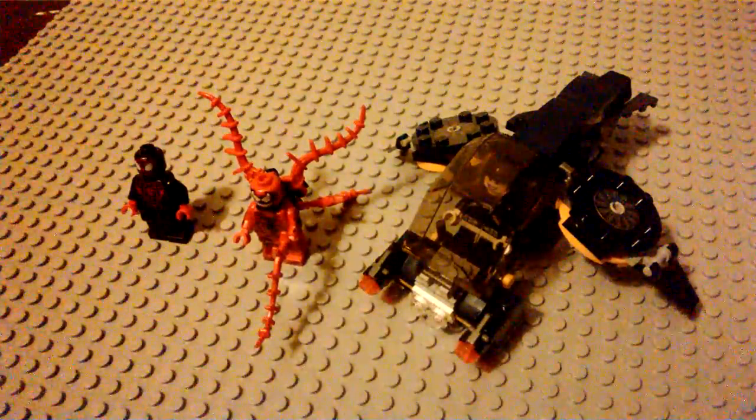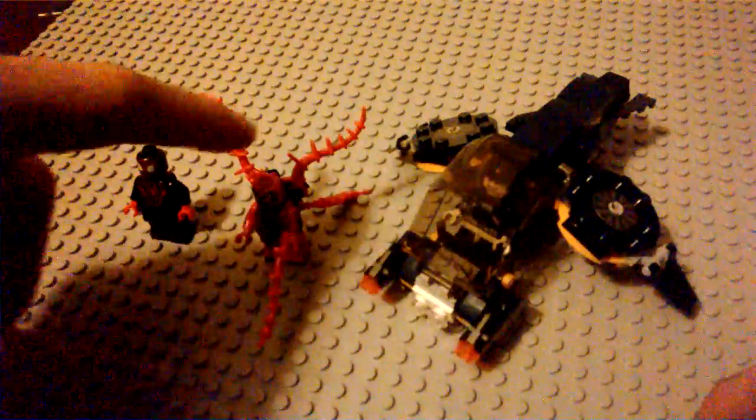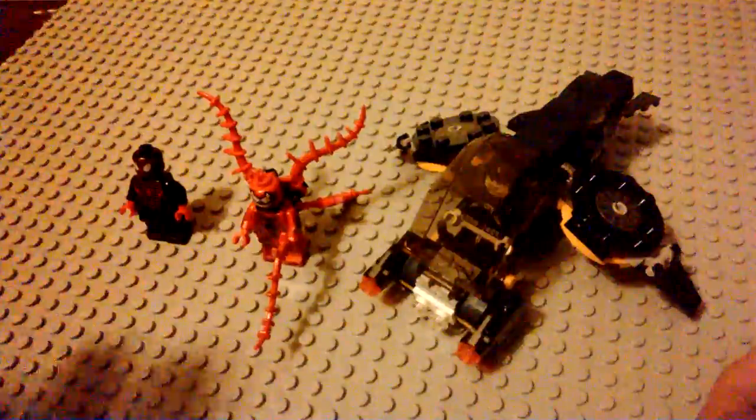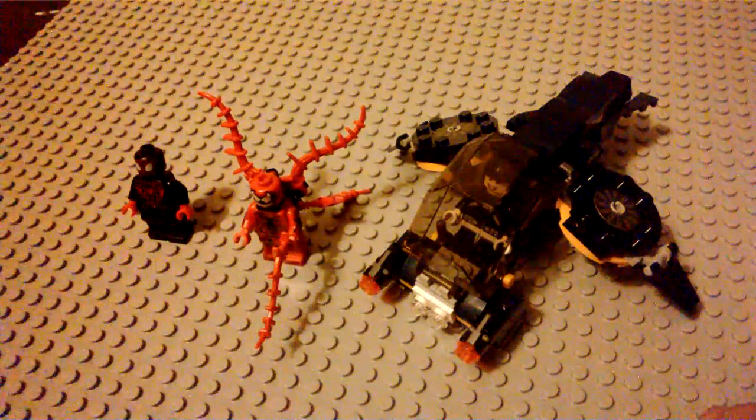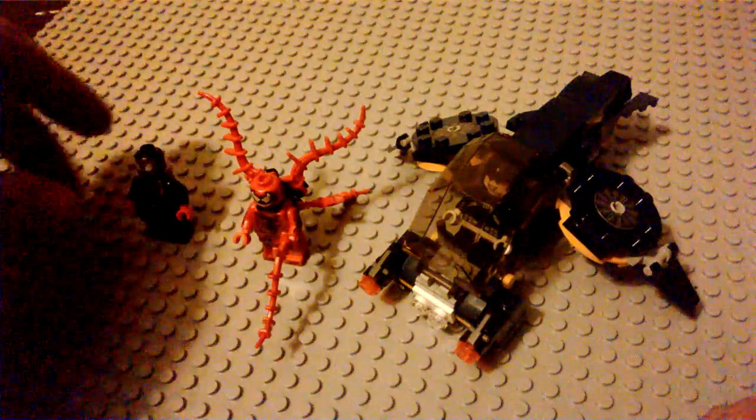But this is a set that I was really looking forward to getting for a long time, mainly for the minifigure of Carnage. We'll look at him in a second. First off, we'll take a look at the minis that we get.